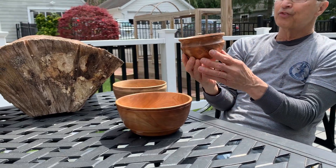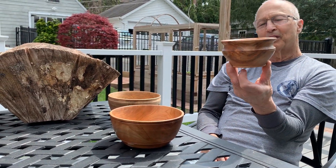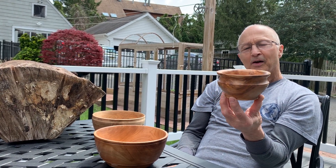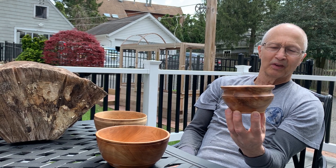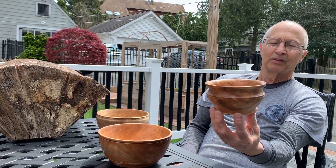Same thing with this cherry bowl. Since it's from the neighbor across the street, I think I'll give him this bowl to show him how his small cherry tree turned out.